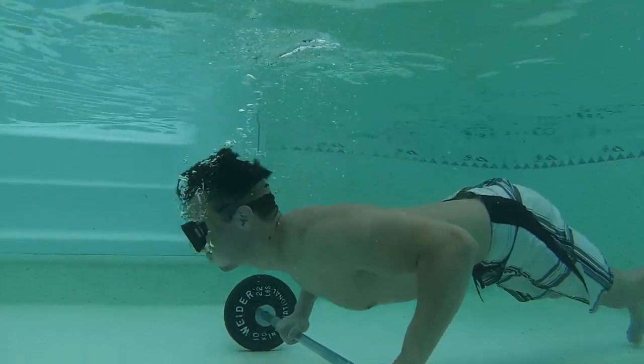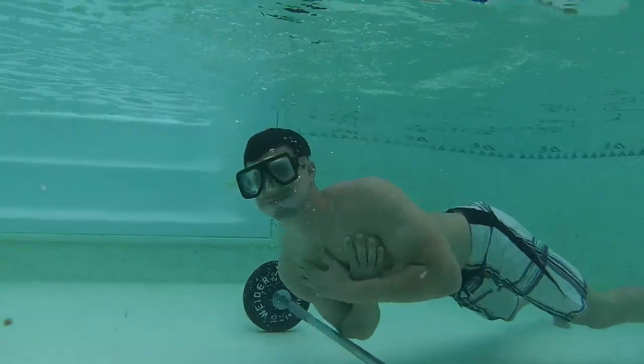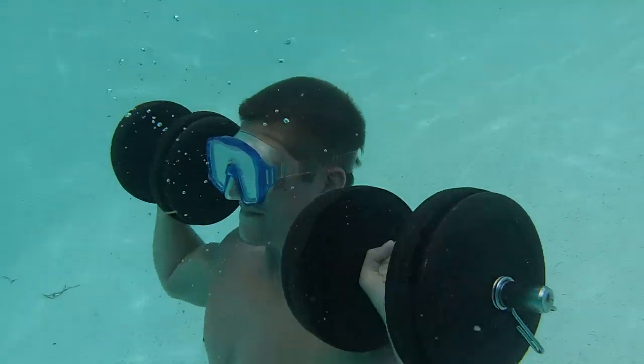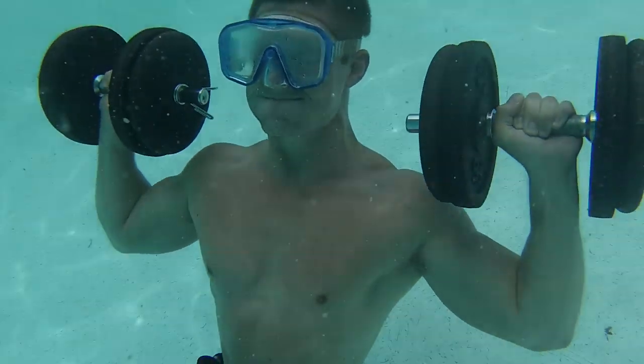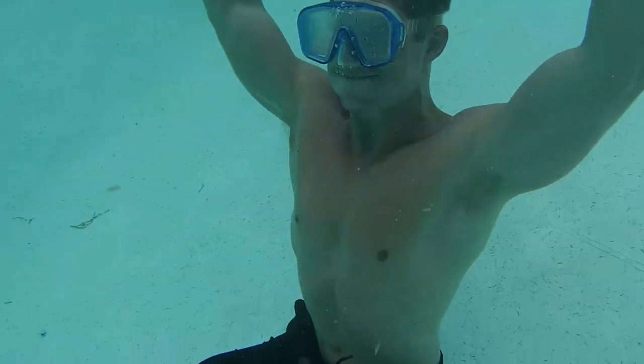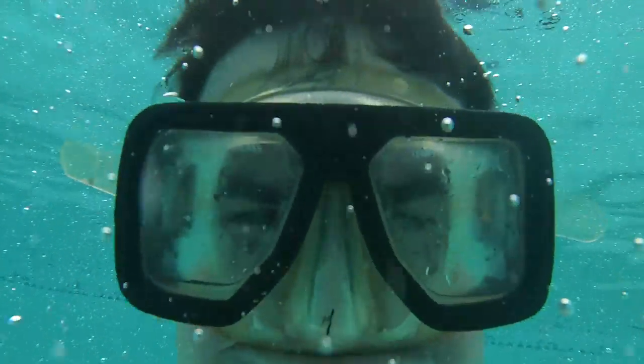Now don't do too many push-ups, kids — you might die. Underwater, shoulder pressing these dumbbells is like zero gravity. While you're posing underwater, you won't break a sweat.